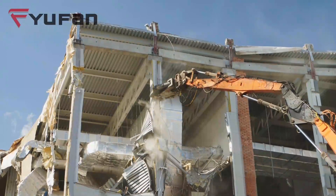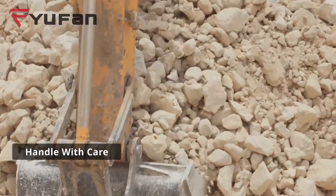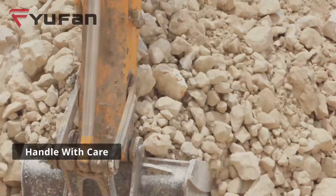Rule 2: Handle with care. Avoid using the bucket to break hard objects or trying to crush dirty materials with a rotating mechanism.